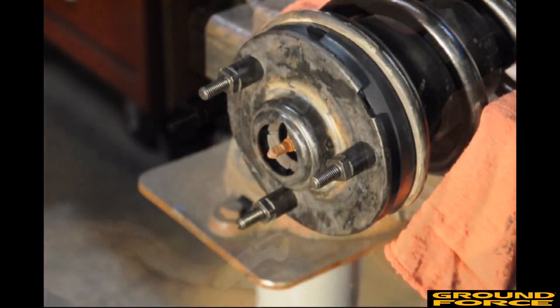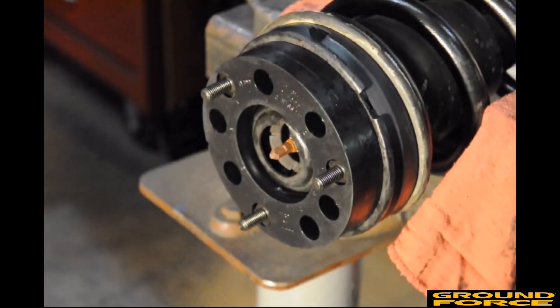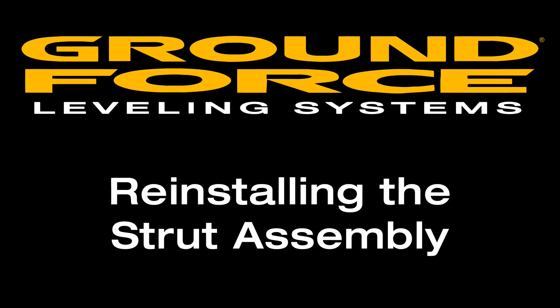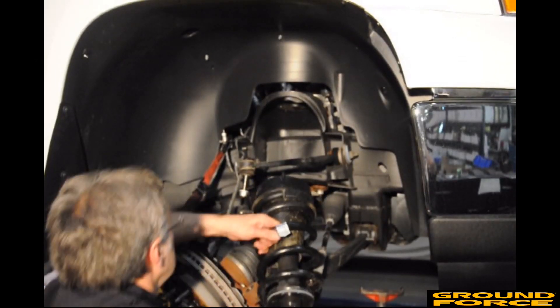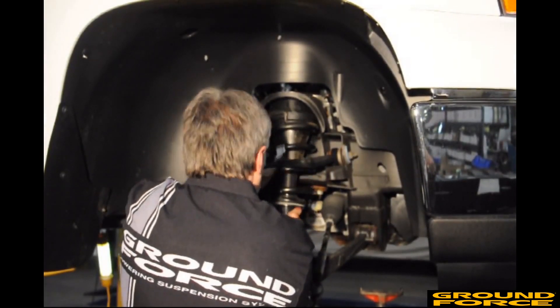Place the vibration-isolating spacer over the strut extenders. At this point, you are ready to reinstall the strut assembly into the vehicle. Place the modified strut assembly back into the vehicle, top mount first.